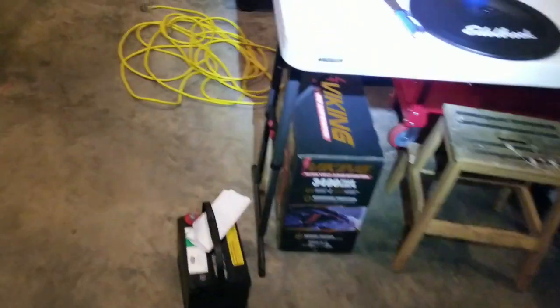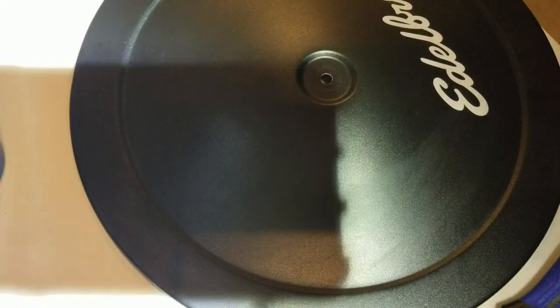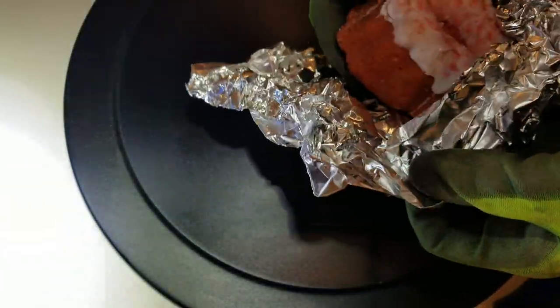So let's bring it back over here and take a look at what we have. Yeah, it's nice and warm and it's almost falling apart — that's how warm it is.